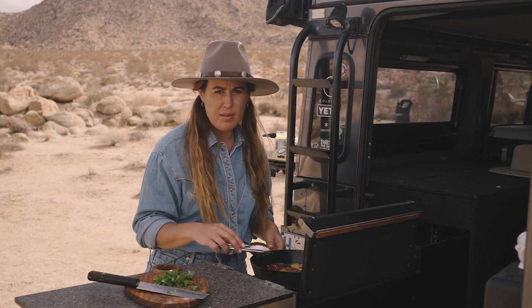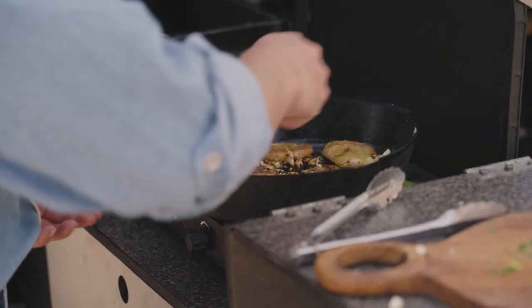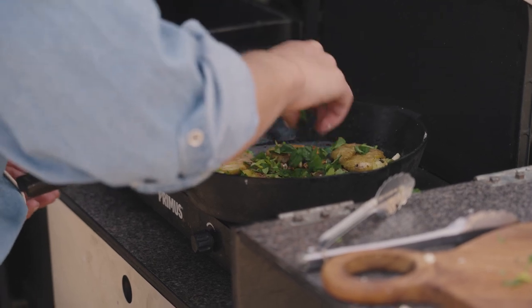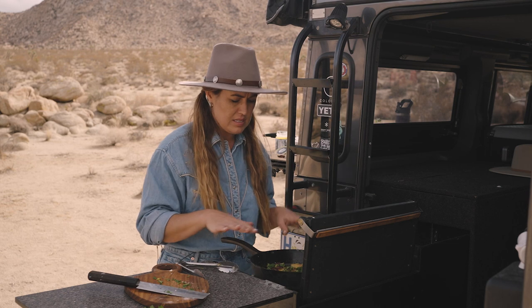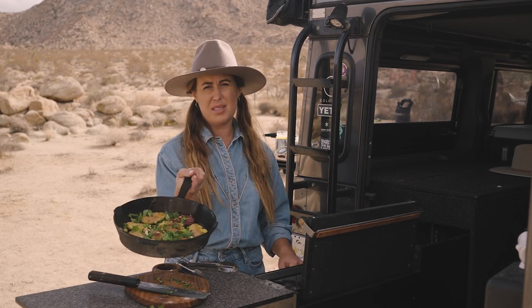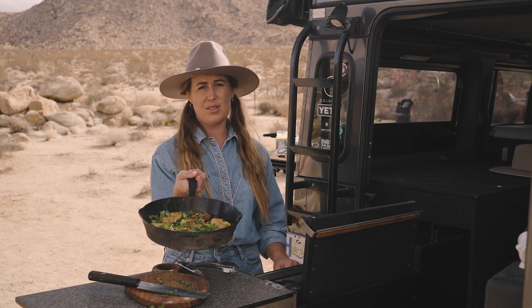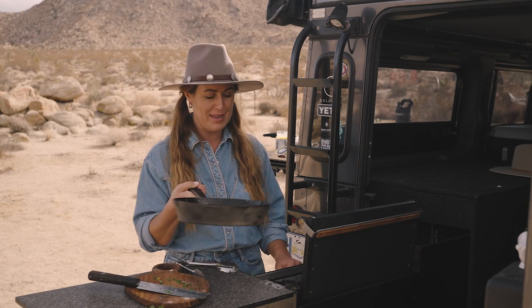I've got some Italian flat leaf parsley, which would be really nice for this — just adding a little bit of bright freshness to it. I can really smell that. I'm going to add it in now and let this sit while I go and make us some breakfast. There are just some simple smashed potatoes — sometimes the simple stuff is the hardest thing to do. I hope you enjoy this recipe.